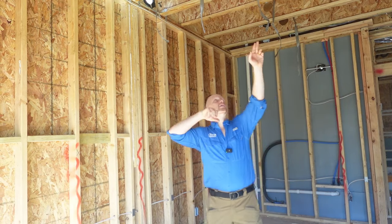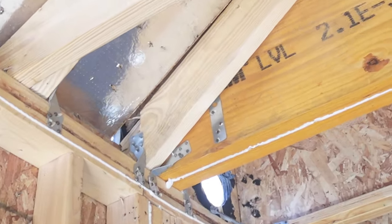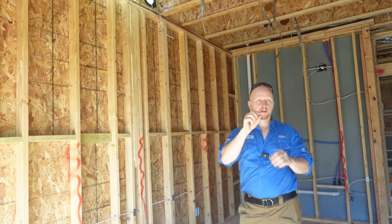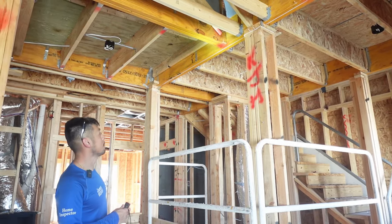Right here we have a two-by-six header running from the top all the way down and it's split right here in the corner — it's only sitting on a little nub. We need to replace that two-by-six.